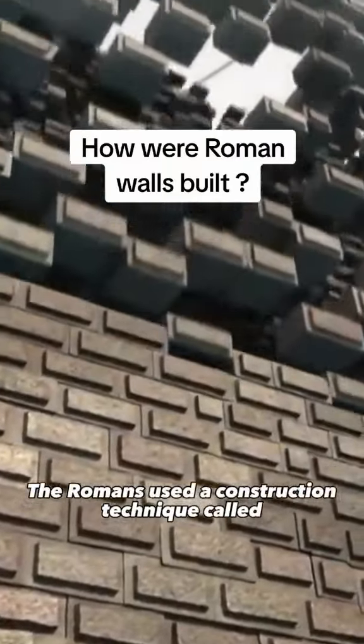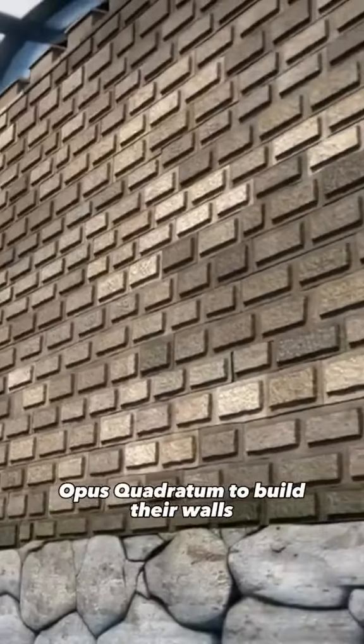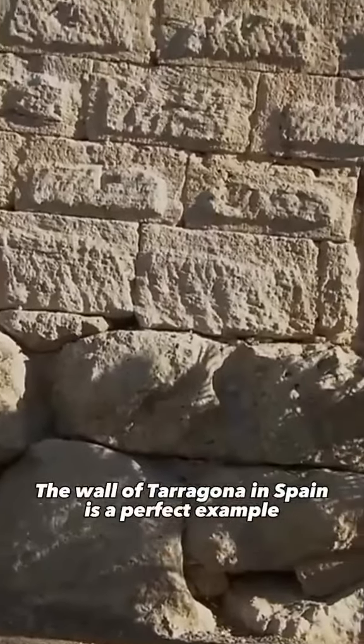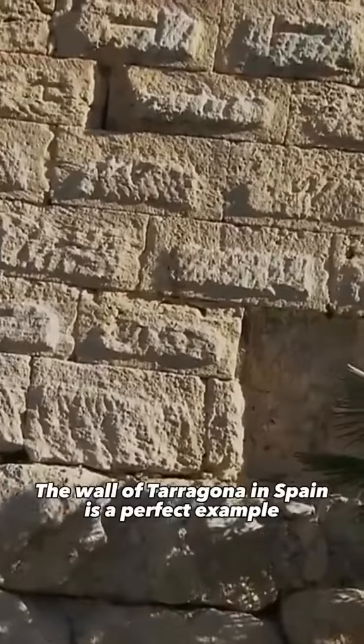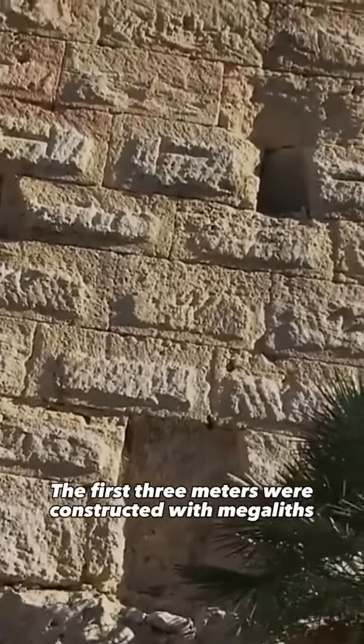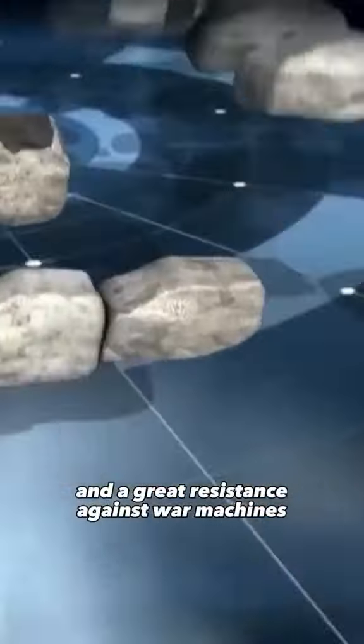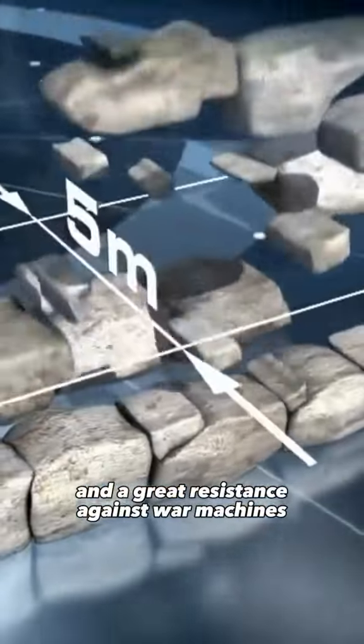Romans used a construction technique called opus quadratum to build their walls. The Wall of Tarragona in Spain is a perfect example. The first three meters were constructed with megaliths, providing excellent foundations and a great resistance against war machines.